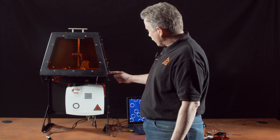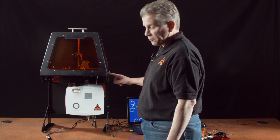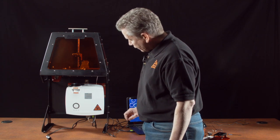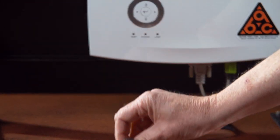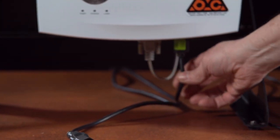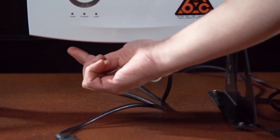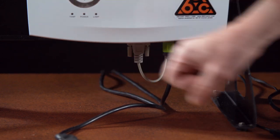On the side there are two connectors: one is a USB connector for connecting your printer to your host computer, and the other is a power connector which provides DC power basically just for the motors. On the bottom of the projector there is a standard AC power cord which powers the projector, and there is an HDMI input. Over on this side there are two connectors for VGA inputs — you can use either one; they're labeled one and two.